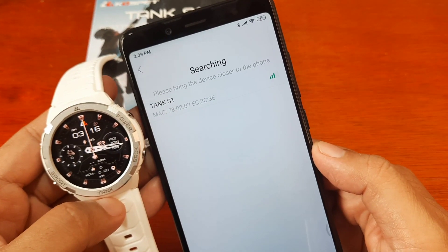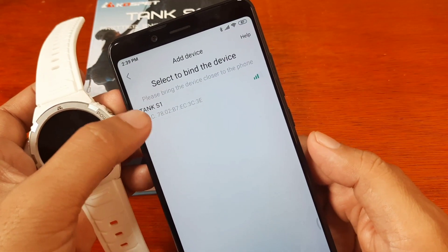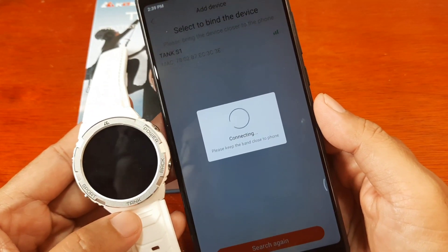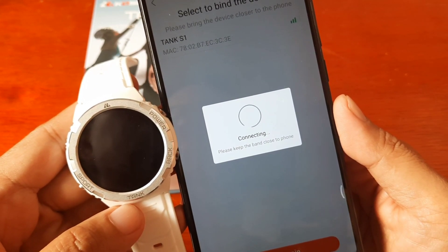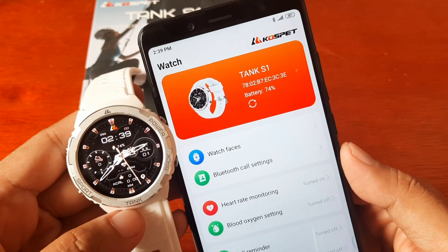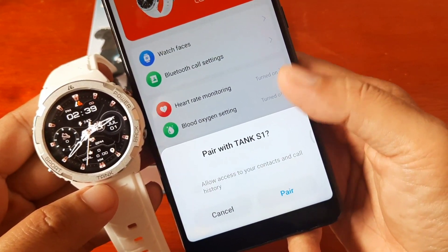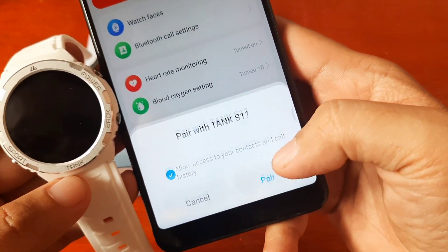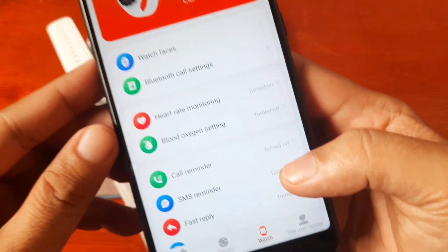Allow Kospet Fit to access this device's location, and the app has already found our smartwatch — the Tank S1. Tap on Tank S1 to connect. It is now connecting, and we have successfully paired the device to the Tank S1 smartwatch. Allow access to your contacts and call history, and we are now paired — very easy.